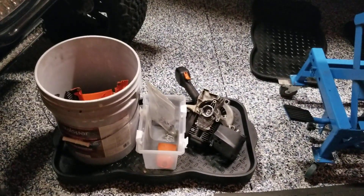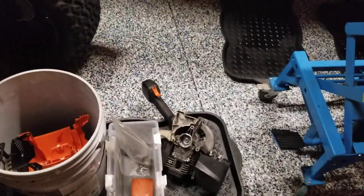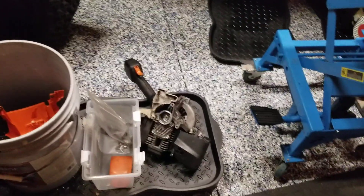Hello, it's Henry the weed eater man. Let's talk about how I set things up. My wife came up with a tray thing. One, it doesn't sit on the nice floor and damage it. Two, it collects the oil.